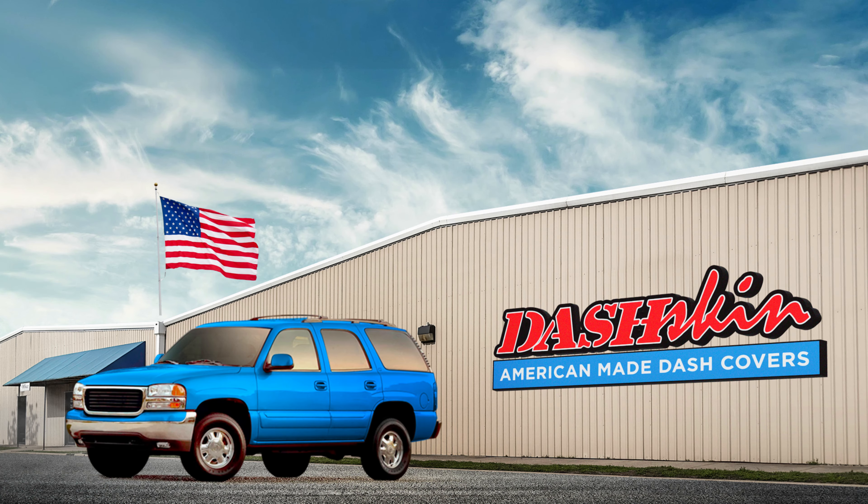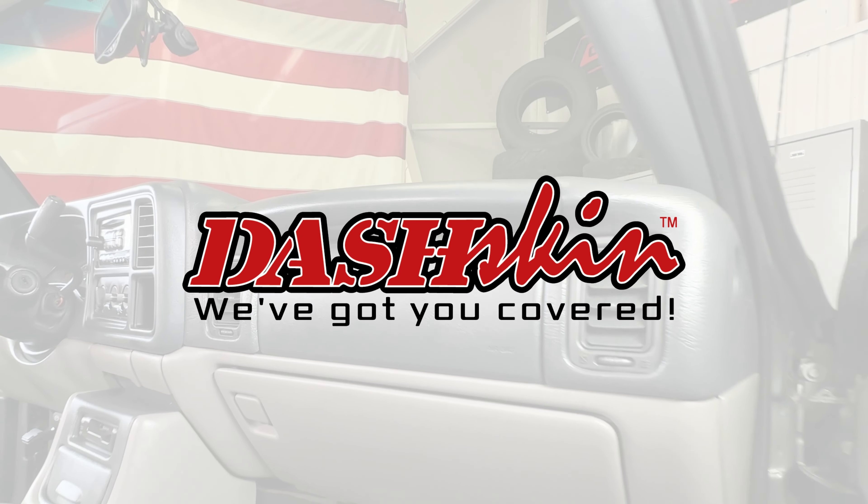Best of all, DashSkin dash covers are made right here in America and guaranteed for life. DashSkin, we've got you covered.